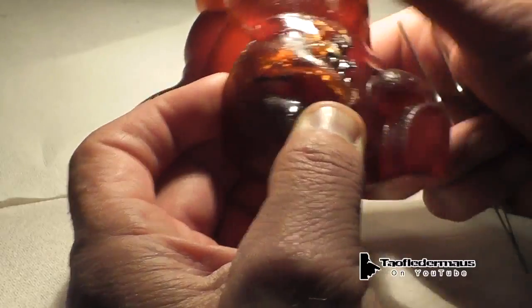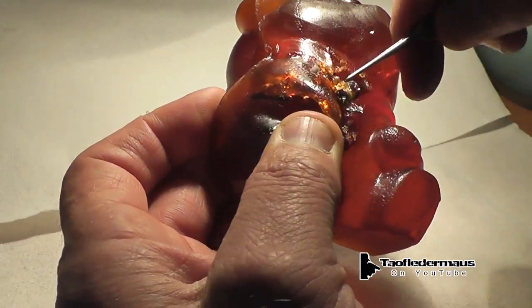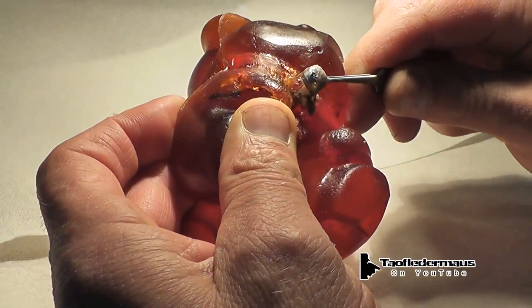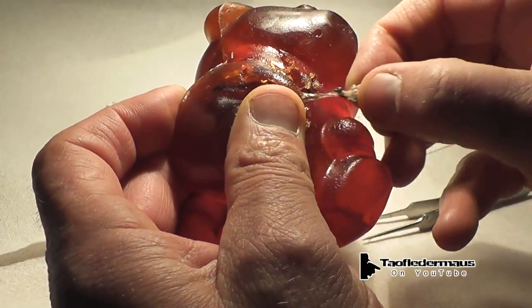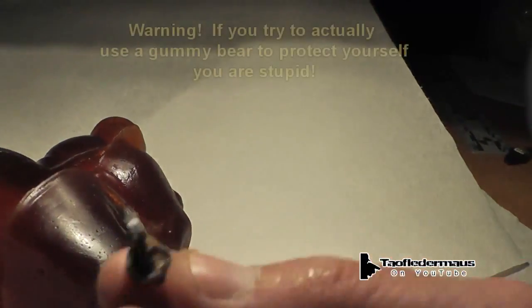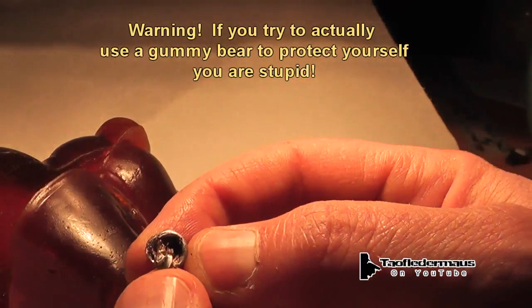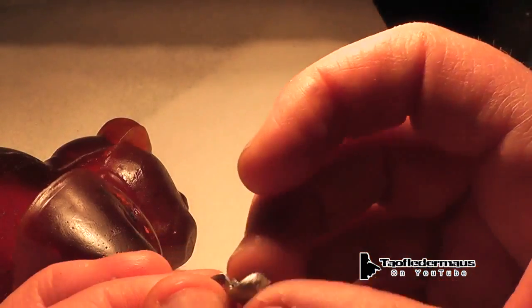I held this thing up to the light looking for where the bullet is, and much to my surprise — I did not expect this — the bullet was right on the surface of the gummy bear. It was maybe not even a quarter of an inch deep. The bullet was very mushroomed out, very fragmented, and this is the main part of it. Yes, you can use gummy bears as body armor for .22s, .22 Stingers. Just amazing. I did not expect it — I thought it would go through there without a problem.